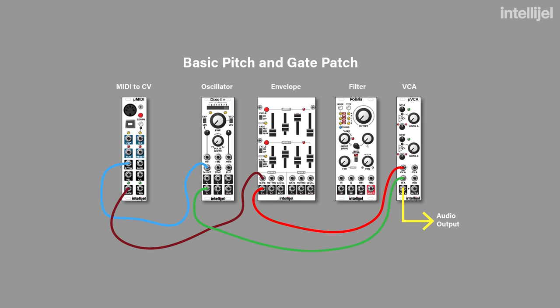As long as you have a micro MIDI, oscillator, envelope, filter, and VCA, you'll be able to follow along with me. Some of the naming might be slightly different, but it's all totally applicable.